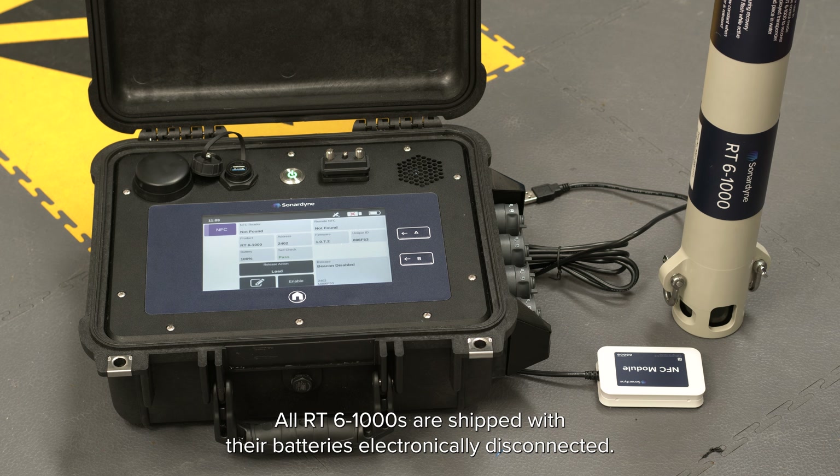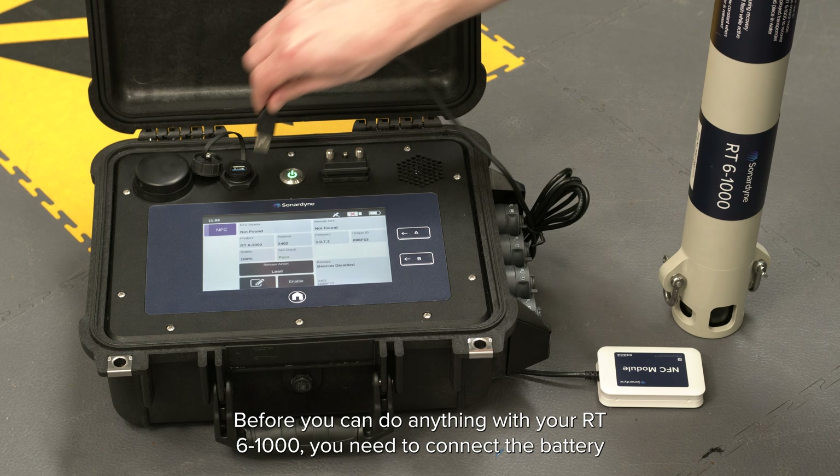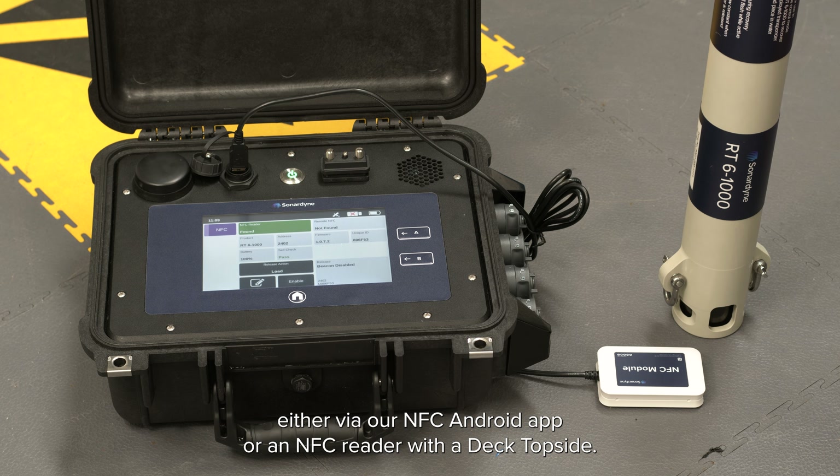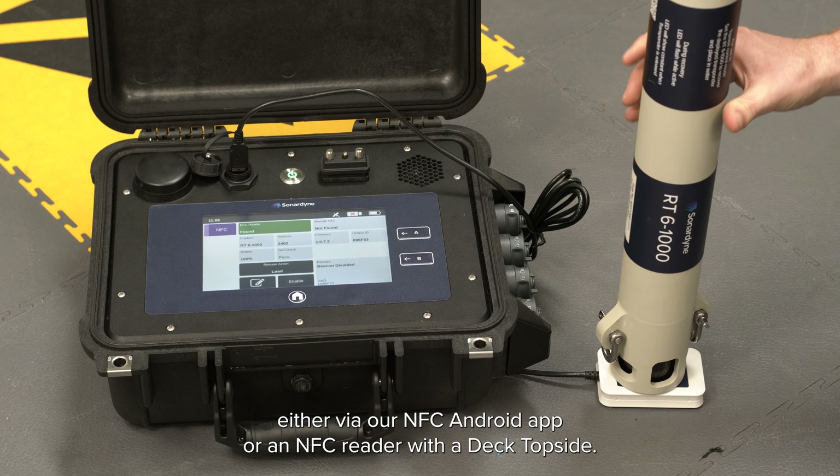All RT6-1000s are shipped with their batteries electronically disconnected. Before you can do anything with your RT6-1000 you'll need to connect the battery either via our NFC Android app or an NFC reader with a deck topside.